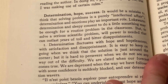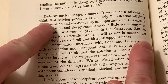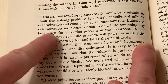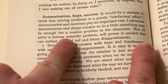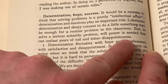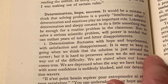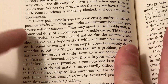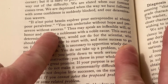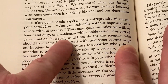No problem-solving book is complete without a discussion of determination, hope, and success. Here he talks about how your determination will fluctuate. There is something in French — and then he translates it: 'You can undertake without hope and persevere without success. Thus may speak an inflexible will of honor and duty, or a nobleman with a noble cause.'